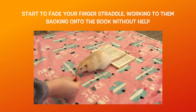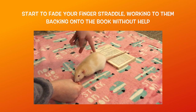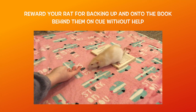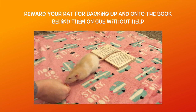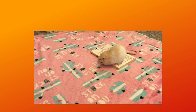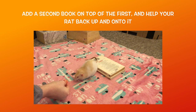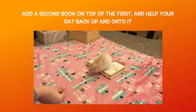Once your rat has been rewarded for walking forwards, go ahead and cue them to back up again, using your finger straddle to get them to back onto the book. Again, make sure to reward them as soon as their hind legs touch the book by bringing the treat directly to them. Once you have repeated this several times, your rat should now be backing onto the book themselves instead of trying to go around it, and once you see this, you can begin to fade out your finger straddle. To do this, you want to gradually raise your finger straddle each time until it is no longer touching your rat when they back up. At this point, they should know that backing their two hind legs onto the book is their end goal, and once they do this, make sure to reward them.